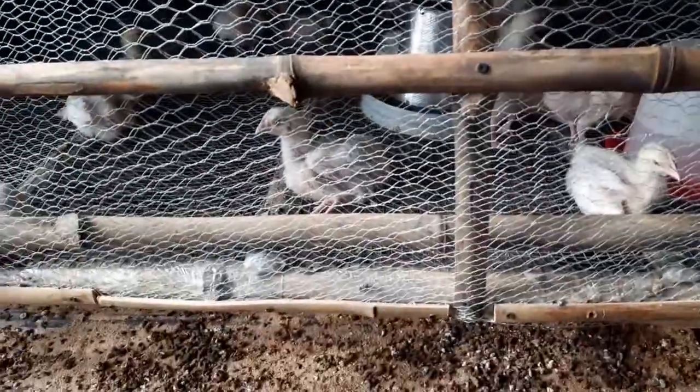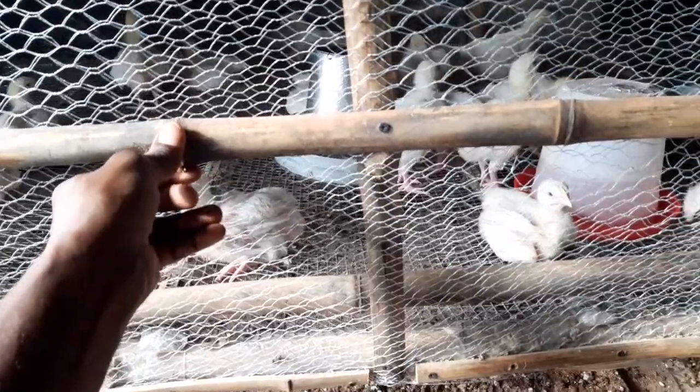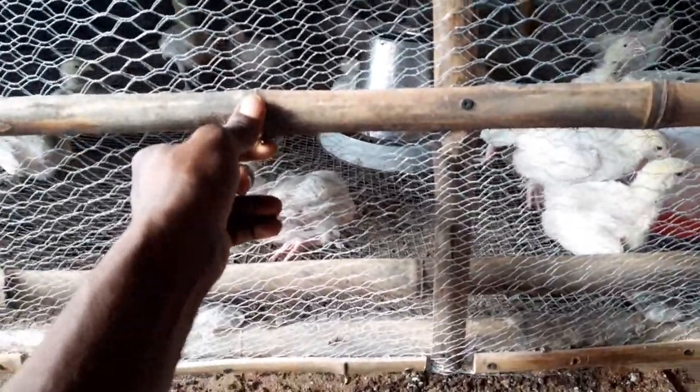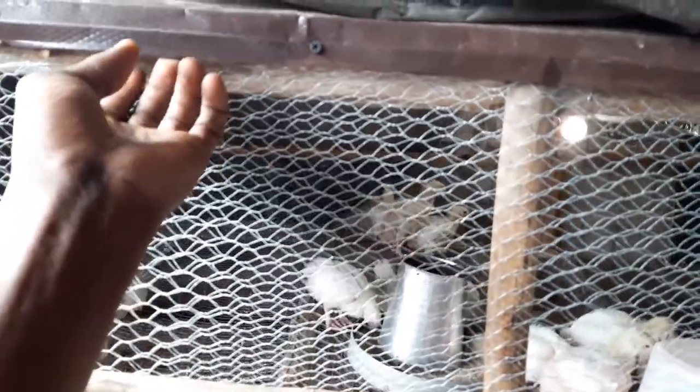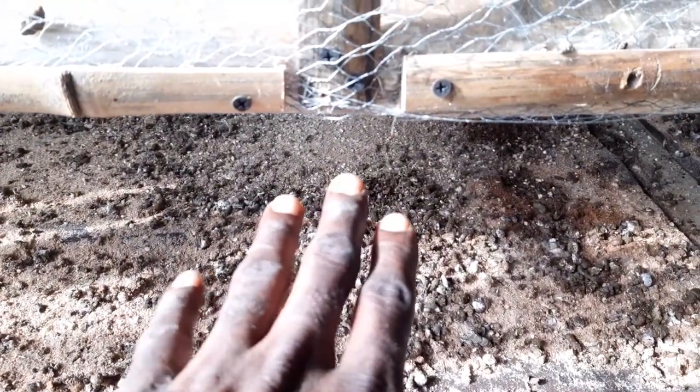This is all bamboo — bamboo screws and a netting system. The reason for bamboo is that it's what we have readily available in our environment, to save costs. We use roofing sheet — not aluminum, we call it allocene. That's the bed; this is their bedding, and you can see the food that they tend to waste.